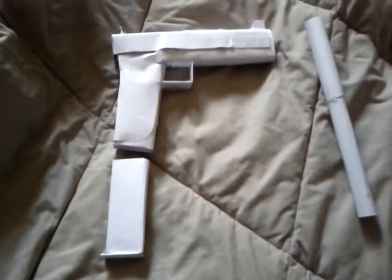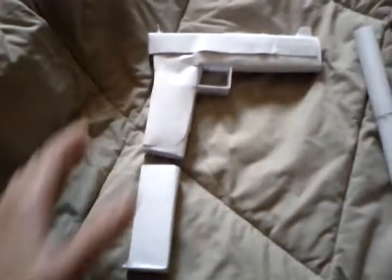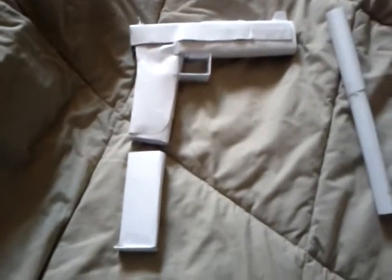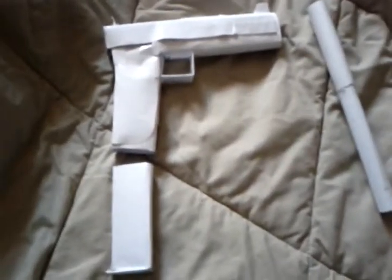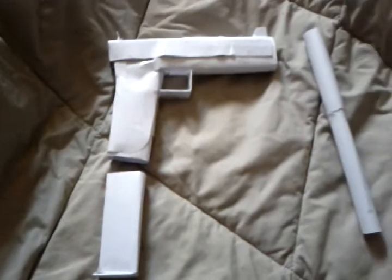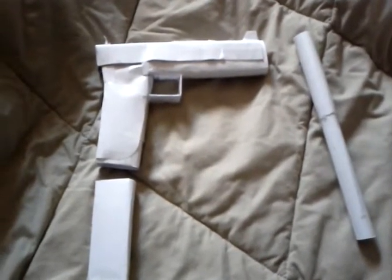Hey everyone, this is Paper Gun Speaker 2. I am back from camp with my brand new, probably my own made-up design gun that I was originally going to throw away, but it turned out to be really awesome. It's the new M1-911.